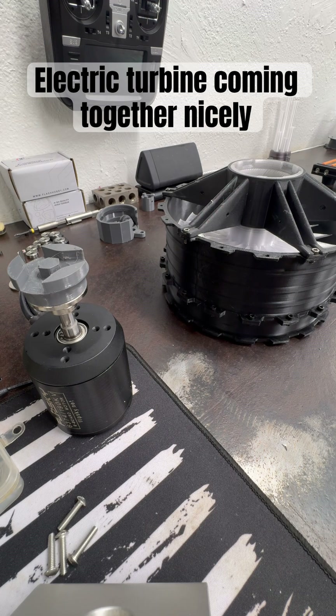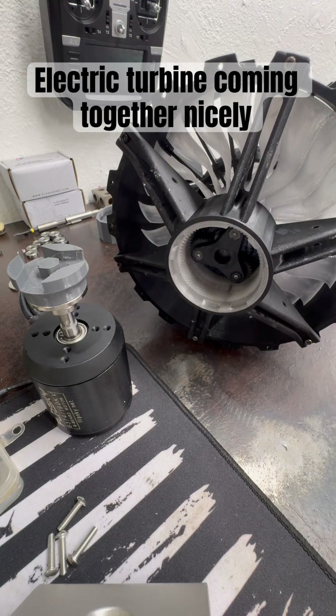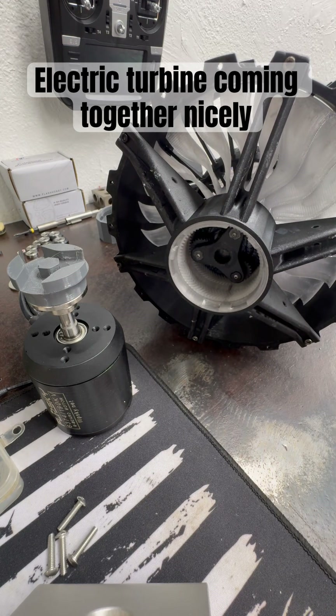I'm going to be checking everything with the amp meter as we go, and I'll keep you updated. As soon as the mount's done we'll probably have a test done after I get the duct work done. I'm not going to mount this to the slider by itself without the duct work — that would be kind of pointless — but we're almost there.